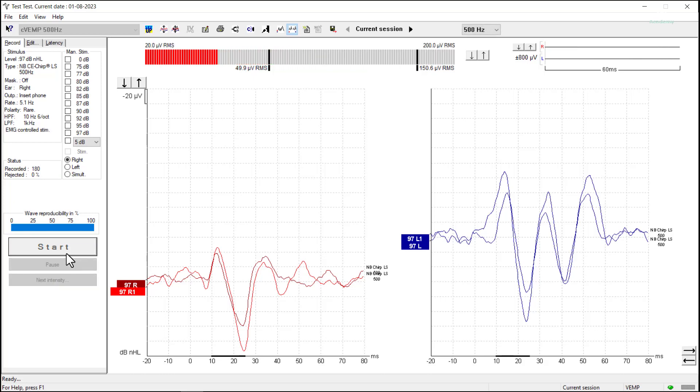Once again we've got repeatable CVEMP morphology and latencies. The amplitudes look very similar as well, but to know exactly what we're looking at we're going to mark up the waveforms and then compare our left and right.